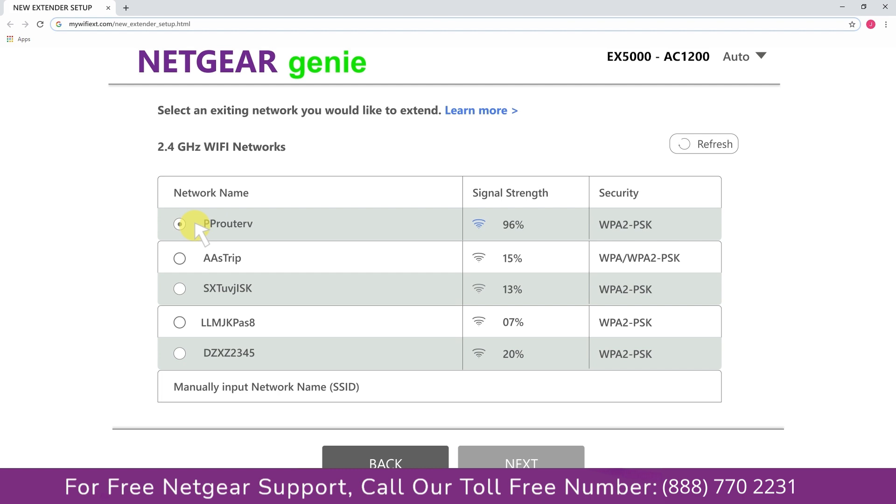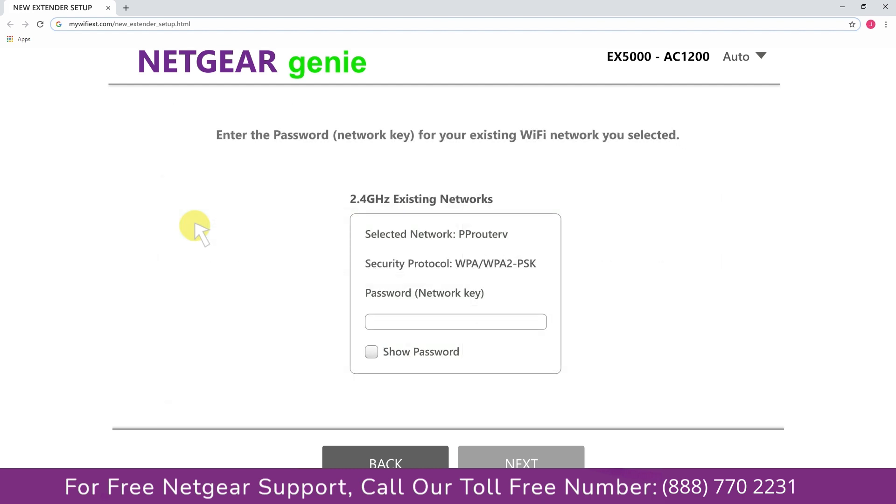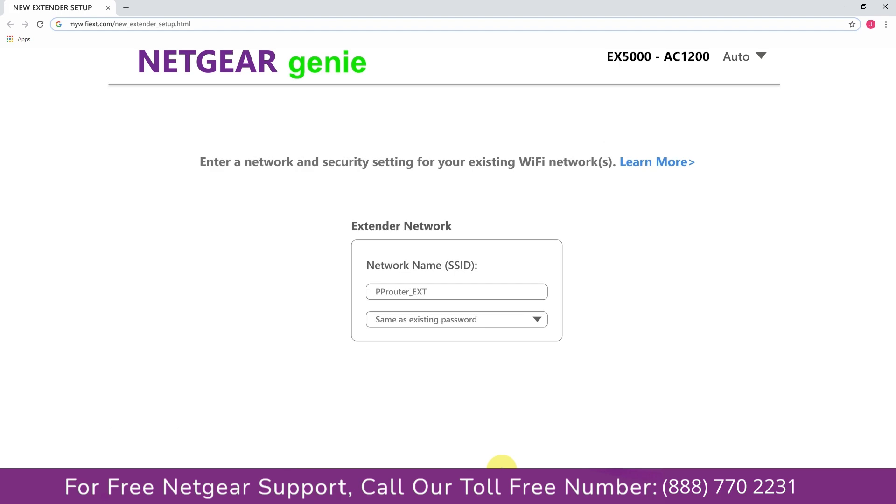In my case, the network is Netgear router. It will then ask you for the password of your network — simply fill in the password of your existing network and click Next. If the Wi-Fi password you entered is correct, your extender will establish a connection between the extender and the router.